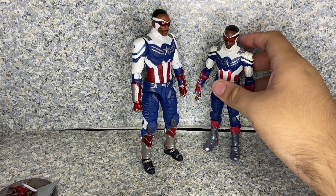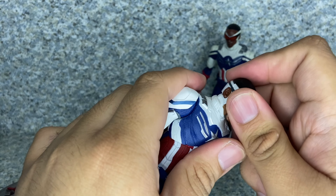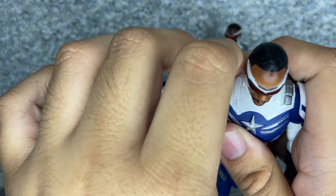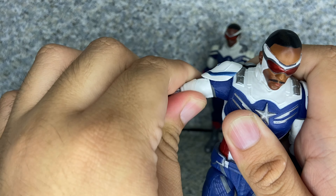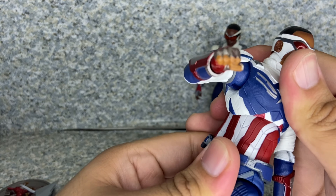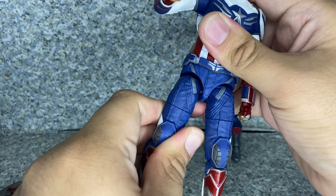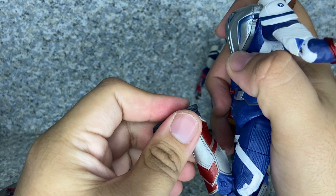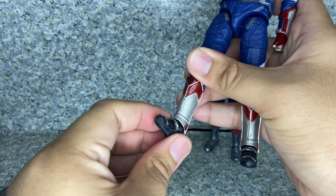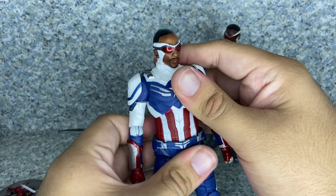For the Diamond Select version: head rotation, dumbbell joint, pivot forward and back, side to side. Arms fully rotate and go in and out. The shoulder pad is made of soft plastic, so you can go all the way. Upper arm rotation, single jointed elbows, wrist rotation, hinge side to side. Chest rotation, fore and back, in and out. Waist. Legs kick forward and back, in and out. Upper leg rotation, double jointed knee. He does not kick his own behind either. Rotation at the feet, ankle pivot forward and back, and side to side. I'd say the Diamond Select version has more articulation overall.